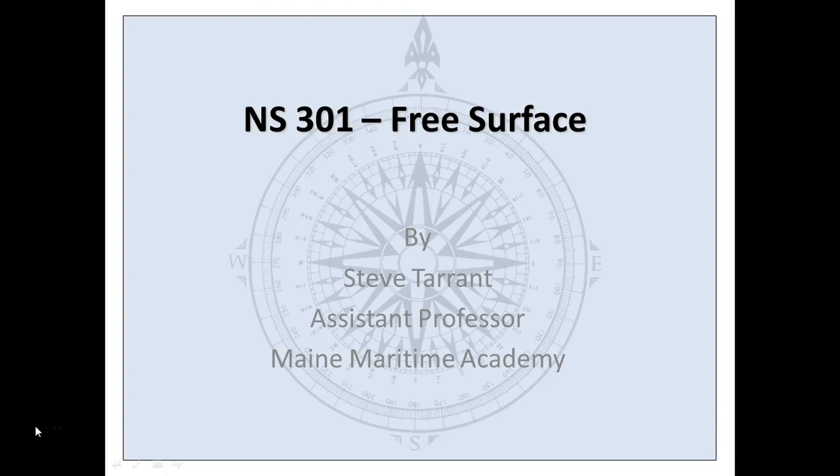Hi, this is Captain Steve Tarrant at Maine Maritime Academy, and in this video I'm going to be showing you how to use the free surface correction table that's given to you for the American Mariner.